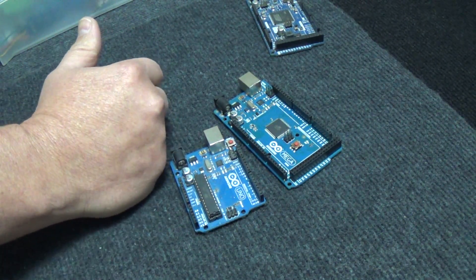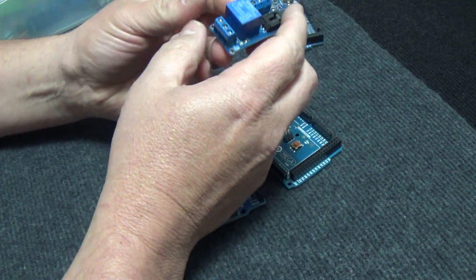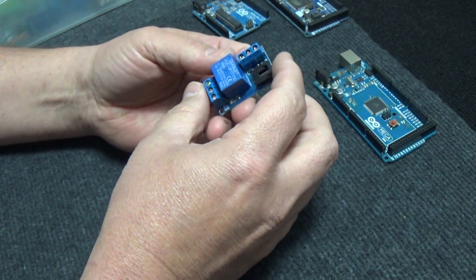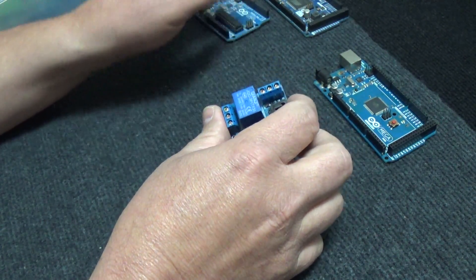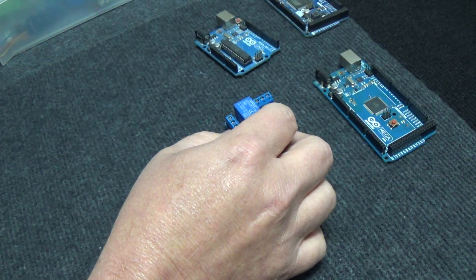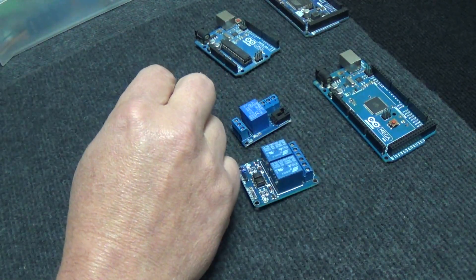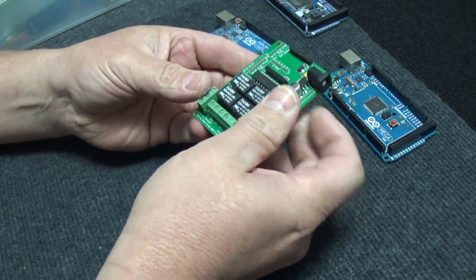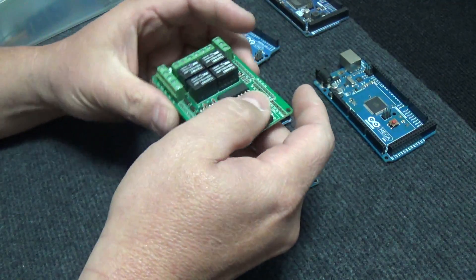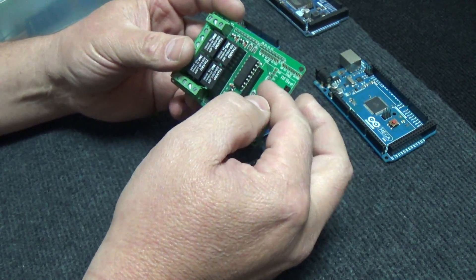The next favorite thing I like to do is work with relays. Relays are really nice because you can take anything that runs a higher current and a higher amp load and control it with low voltage from your Arduino. These things come in many different configurations — single, dual, and you can even have four relays on a board that goes on your Arduino.